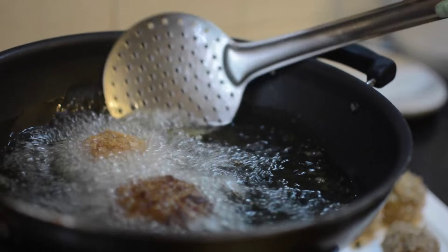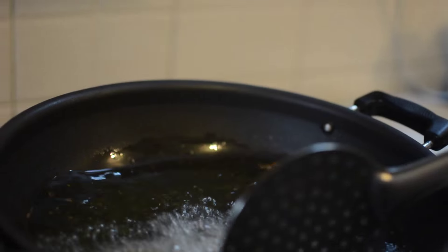Heat the oil properly and fry the mushrooms. Don't overload the oil, otherwise the temperature will drop. Fry until golden brown. Stuffed mushroom bombs are ready — serve them with your favorite sauce.